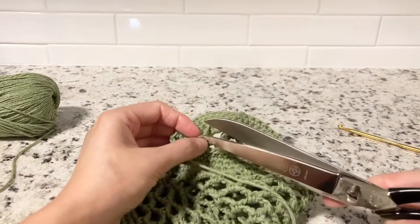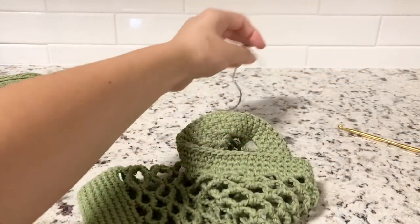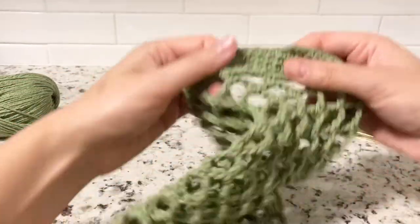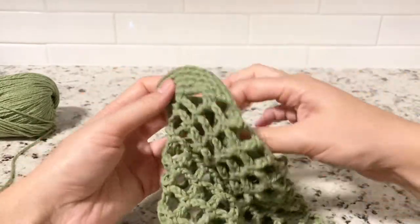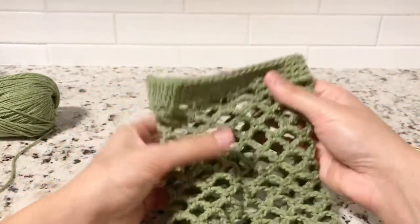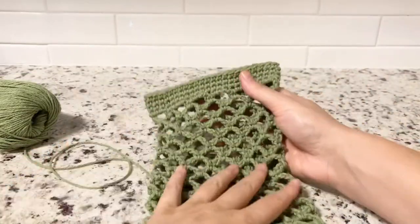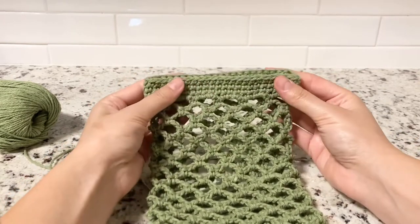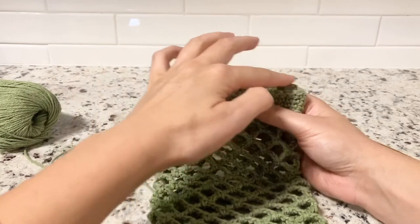Cut the yarn and let's check it out — looks good! And that's what we got.